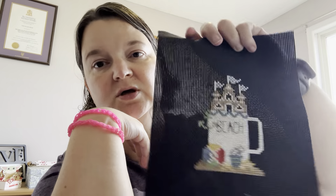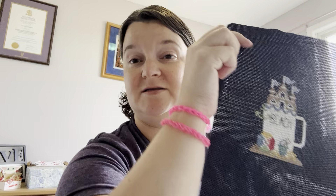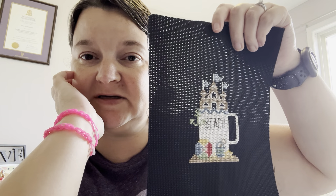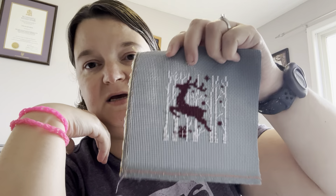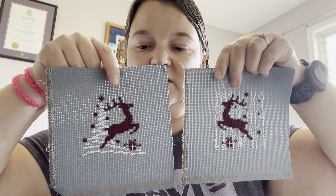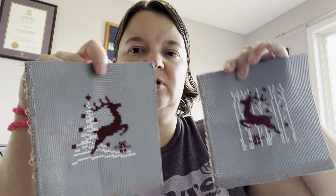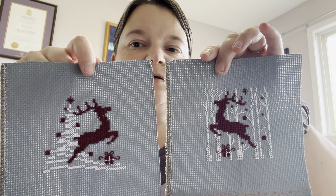Beach piece — I do have a little Adirondack chair downstairs that I can finish that on. I don't know where I'd really display it. This guy here is from a Just Cross Stitch Christmas magazine, and then here's his friend. It's close to the original colors, I think, but I might have changed them slightly — and they have a little bit of a sparkly toile in them.